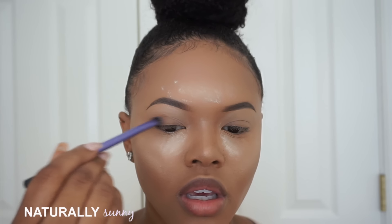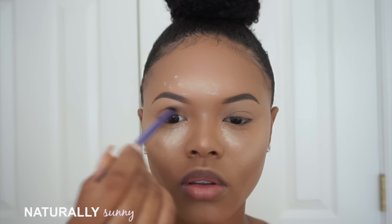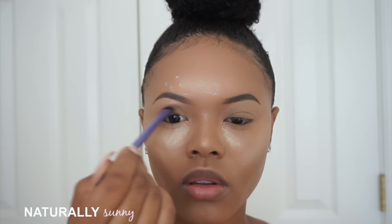Now I'm going to take this orangey color in the 350 palette on this Real Techniques base shadow brush and use this on the crease of my hooded eye, right there. I'm just going to work that into my crease and build it up.